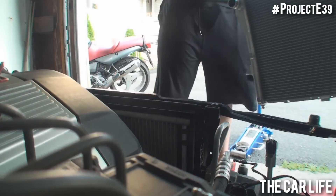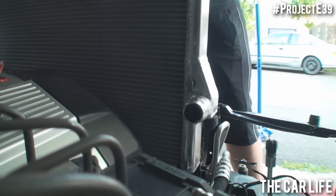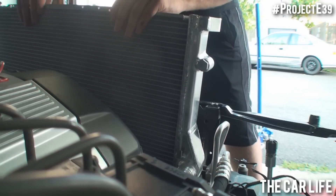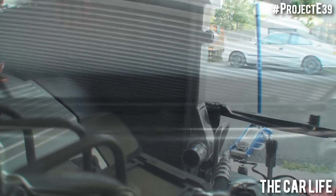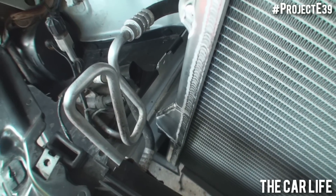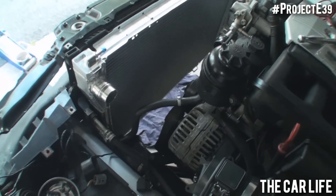Alright, I'm going to start sliding the radiator in. It's kind of a tight fit, so take your time. That's how it seems like it wants to go. I just have to clear this side, and I have to put the rubber stops on these little perches down here. Alright, that is the radiator in.